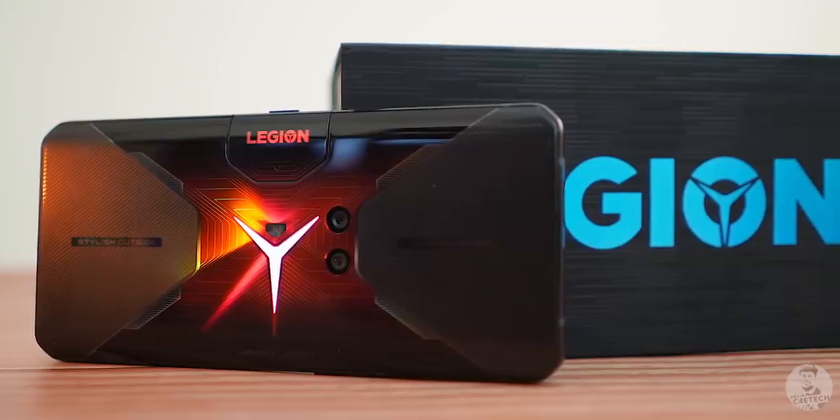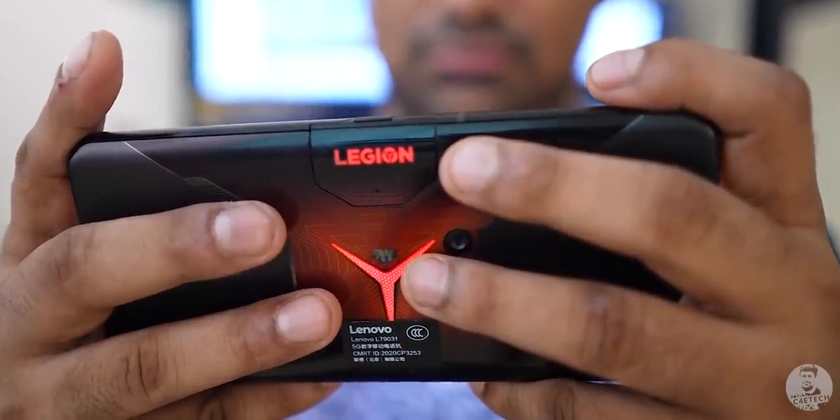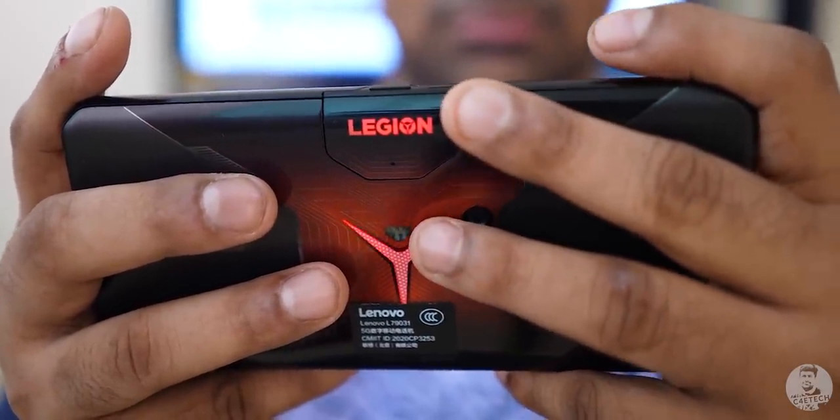Hey guys, Ash here. Lenovo is not a brand we've been seeing much of recently. Barring the occasional mid-ranger, Lenovo has been largely silent, content to be behind the scenes for a slew of underwhelming launches under the Motorola branding. Motorola's flagships have been priced ridiculously, but here's the Lenovo Legion Duel — a phone priced lower than the ROG Phone 3 with a spec sheet that's quite similar and in some areas even goes a step above. So is this something special from Lenovo, or just another ROG lookalike masquerading as an alternative?